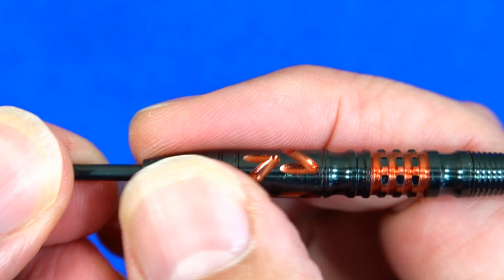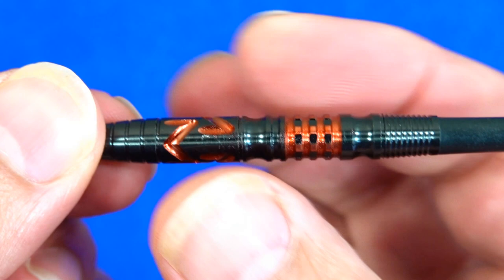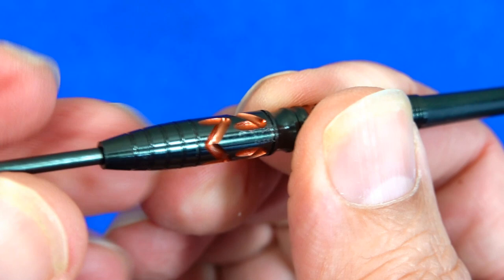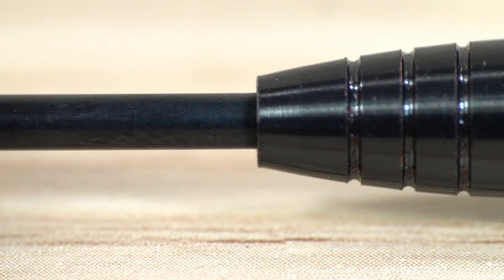That front section is not particularly grippy, but you've got these milled M shapes there so you get a little bit of grip, and they've got a very nice orangey bronzy colour coating. Certainly a nice contrast with the black. Then you've got two scallops and a thin ring grip with lateral cuts through it, again with that orangey coloured coating, and then a micro grip on the very end. A very nice looking dart fitted with medium nylon stems and clear standard shape flights.